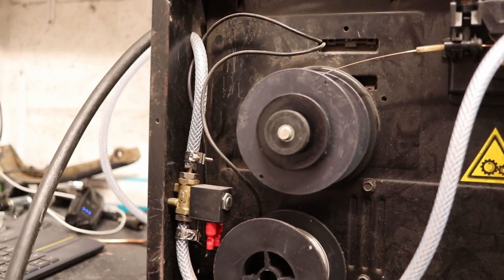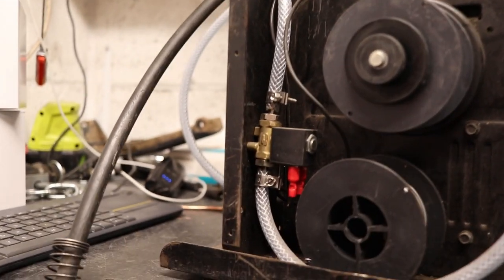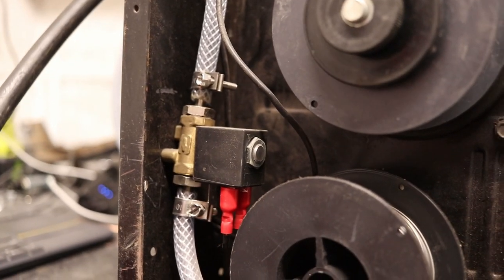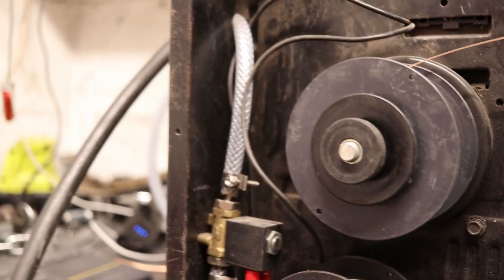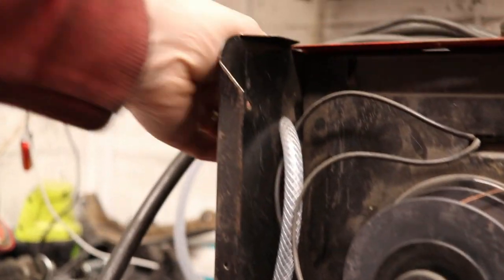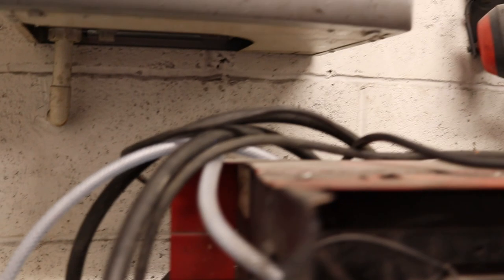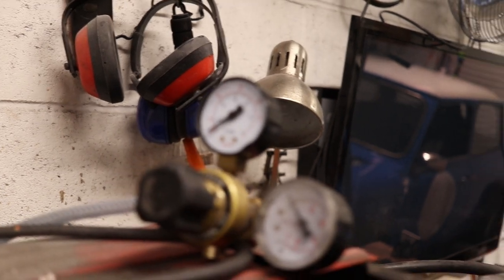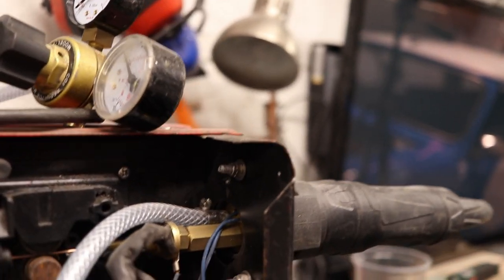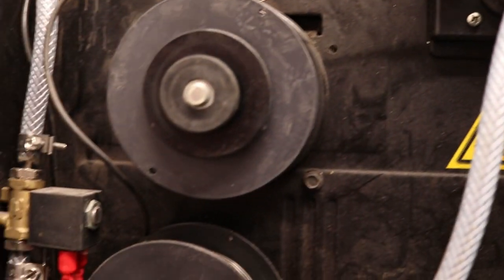You'll have to excuse me with the camera angles — it's a little bit awkward to get in and see. As you can see there, that's the gas valve I've fitted. It's a 230-volt valve that operates when the trigger is pulled. The hose is just run from one side of the valve through the back of the machine and around to this regulator, which shows both bottle pressure and flow. A little bit battered — they were just cheap ones off eBay, as was the gas valve.